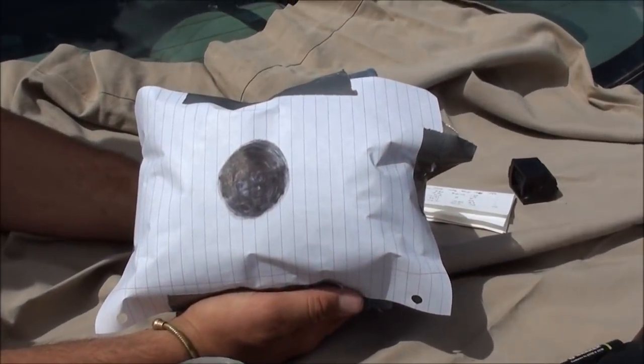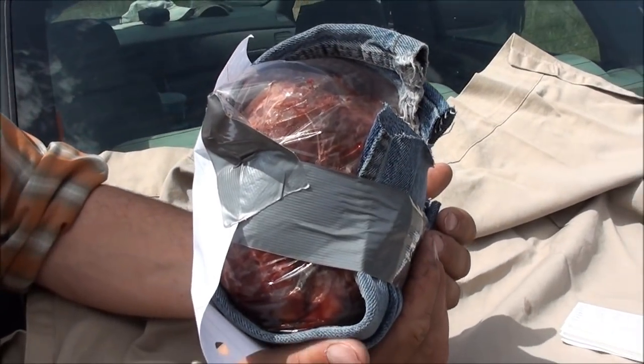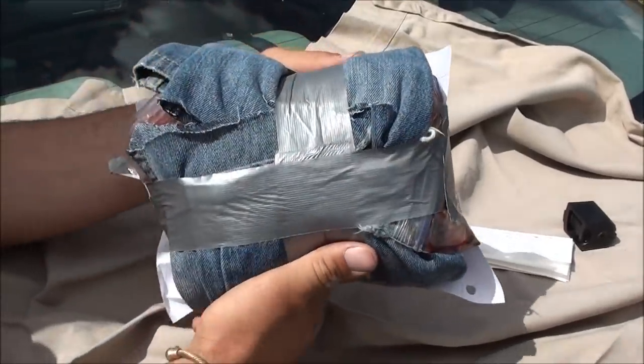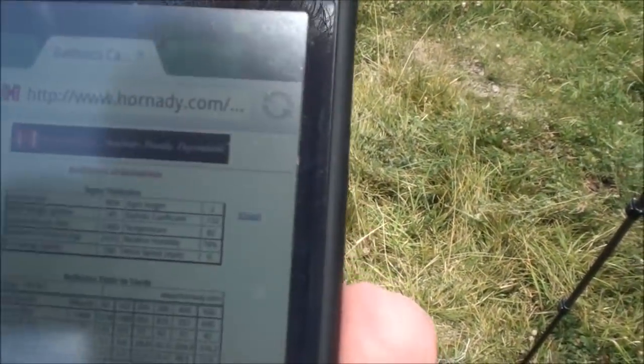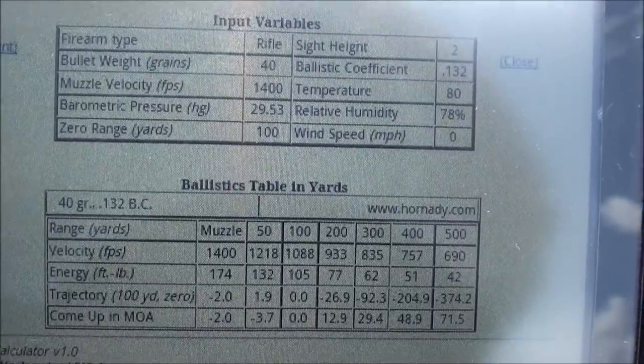This is our 300-yard package of meat. Turn it to the side so they can see how we've got it — we've got it sideways in there. So we're going to run it out to 300 yards and stick it up. I wanted to show you on my Motorola X2 Droid this ballistics table that I worked up for the Velocitor.